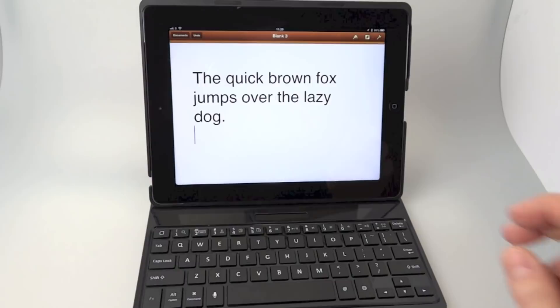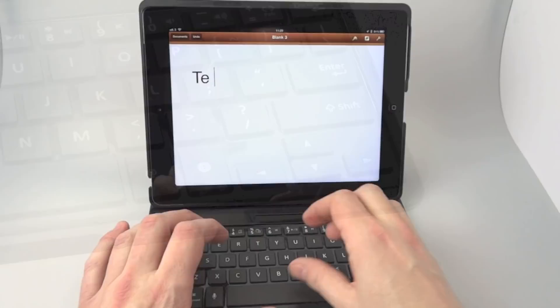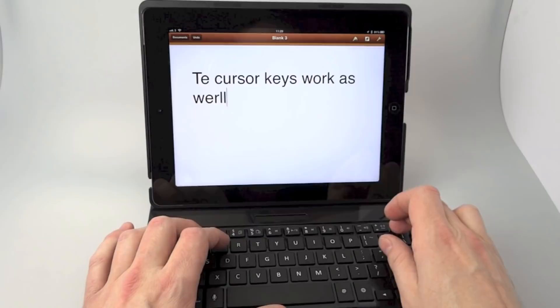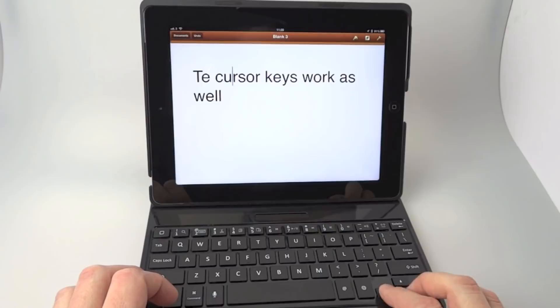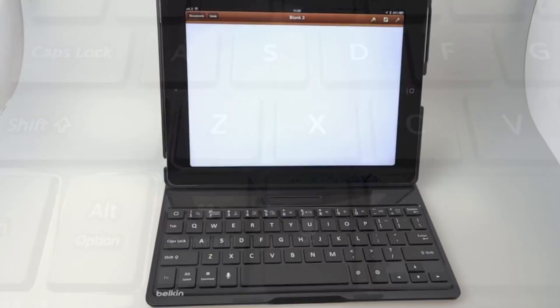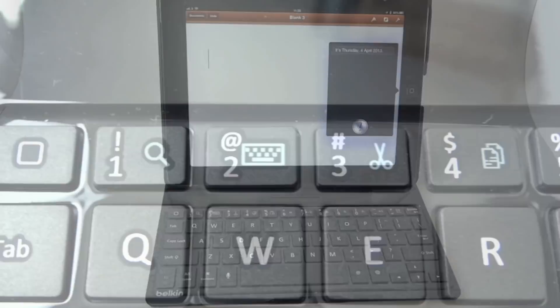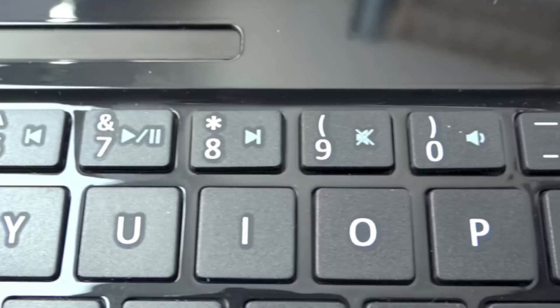The keyboard has quite a few different features. There are cursor keys at the bottom, which is something that's missing from the iPad on-screen keyboard — very handy when you're typing and making mistakes. And then on the left is a button for Siri. Along the top row of number keys you've got various other commands that can be activated by holding down the function key.